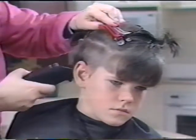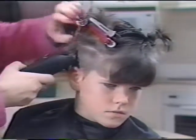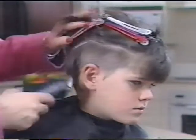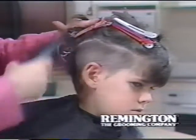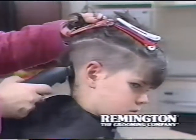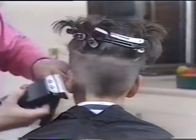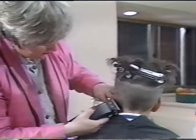This technique we are going to use right around Bobby's head. With the comb removed from the clippers, we can tidy up around the ears and do the sideburns.